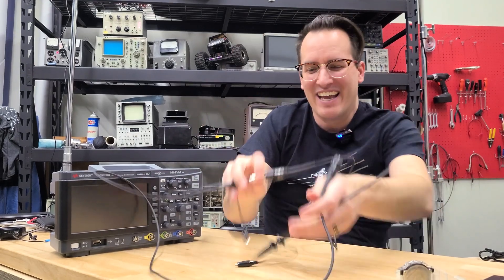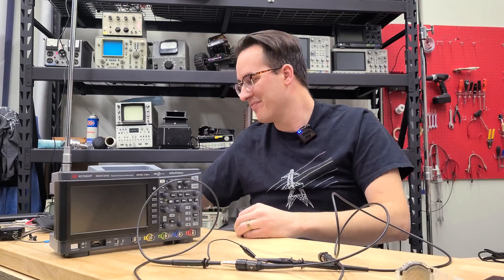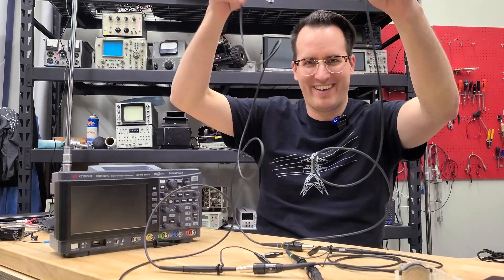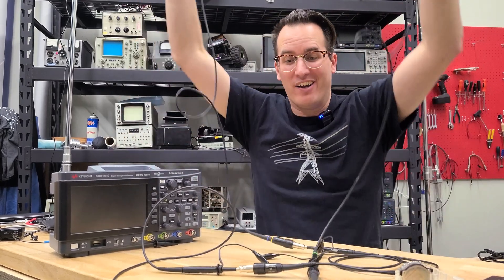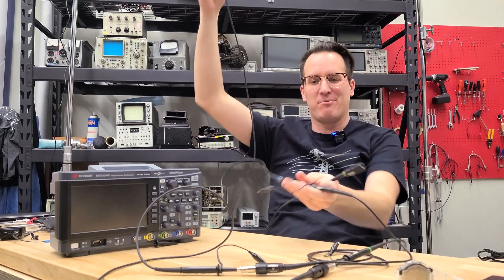Look at this probe — it's extra long, and you can do this multiple times. We're going to do it four times. Now I have a 4-to-1 uber long probe. It's such a long probe — it's great for chamber testing.